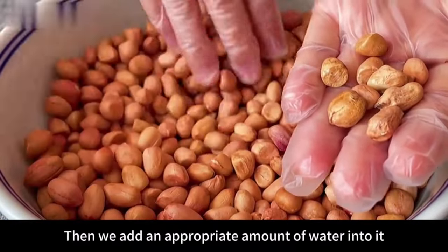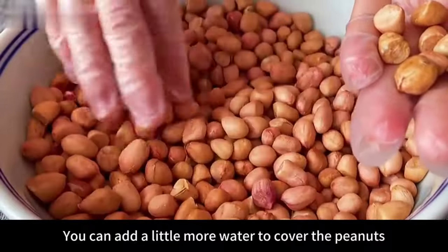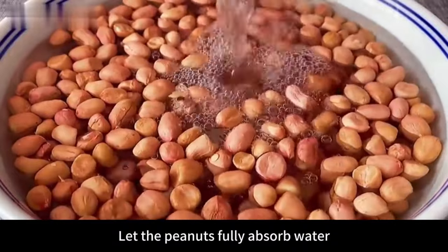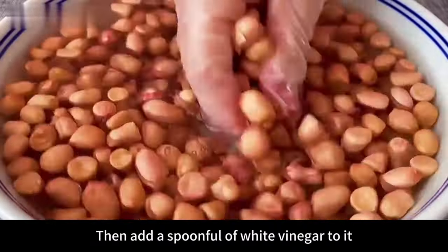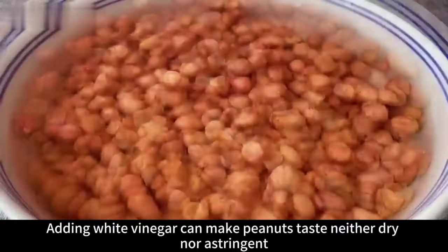Then add an appropriate amount of water — add a little more to cover the peanuts. Grab them evenly with your hands to let the peanuts fully absorb water. Then add a spoonful of white vinegar. Adding white vinegar makes the peanuts taste neither dry nor astringent.